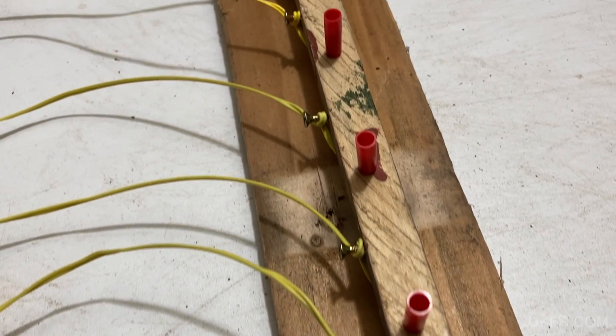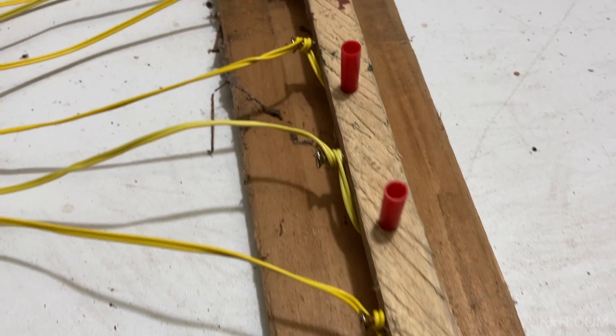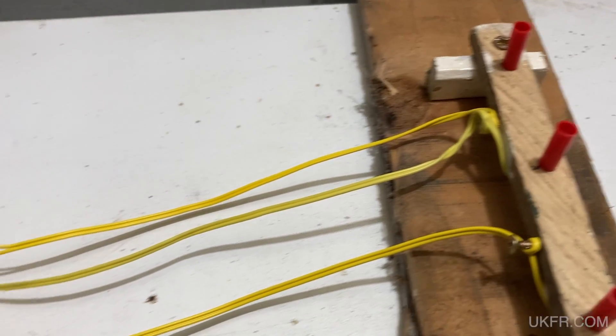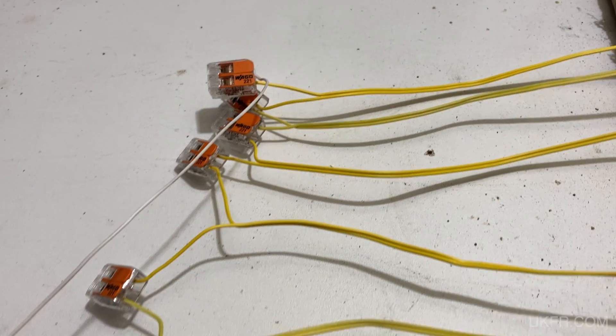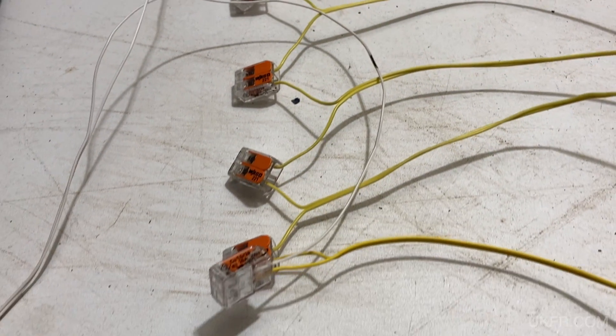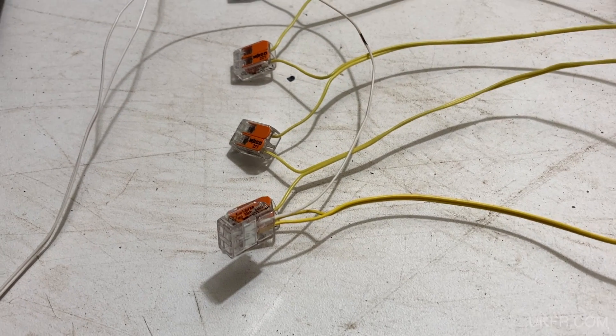In a separate video I'm filming at the moment, my 1Q 9V system also couldn't fire 5 JTECs where it could fire 5 unbranded igniters. So ahead of doing further tests on various firing systems with these igniters, I urge you: if you are firing multiple igniters of this type in series, please run your own tests to find out how many your system can fire. Don't rely on tests done using unbranded igniters.